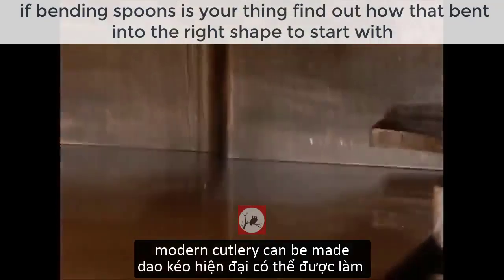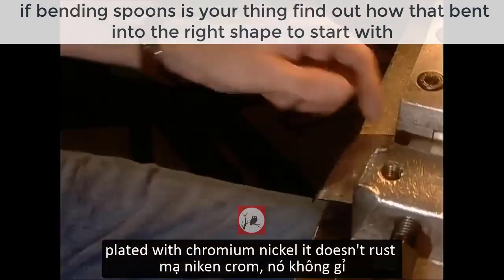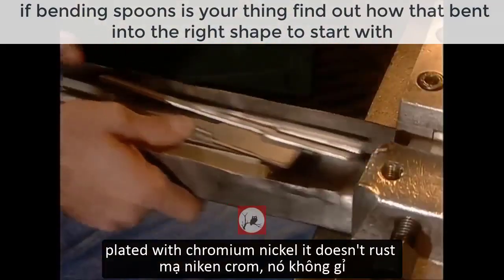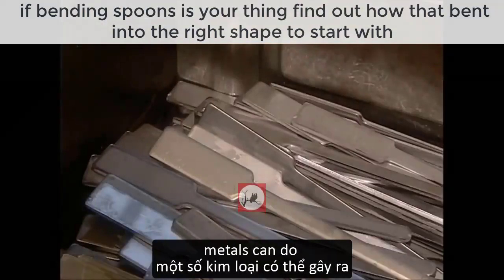Modern cutlery can be made from a variety of substances. At this factory they use steel which is plated with chromium nickel. It doesn't rust and, more importantly, it doesn't affect the flavor of the food, which some metals can do.